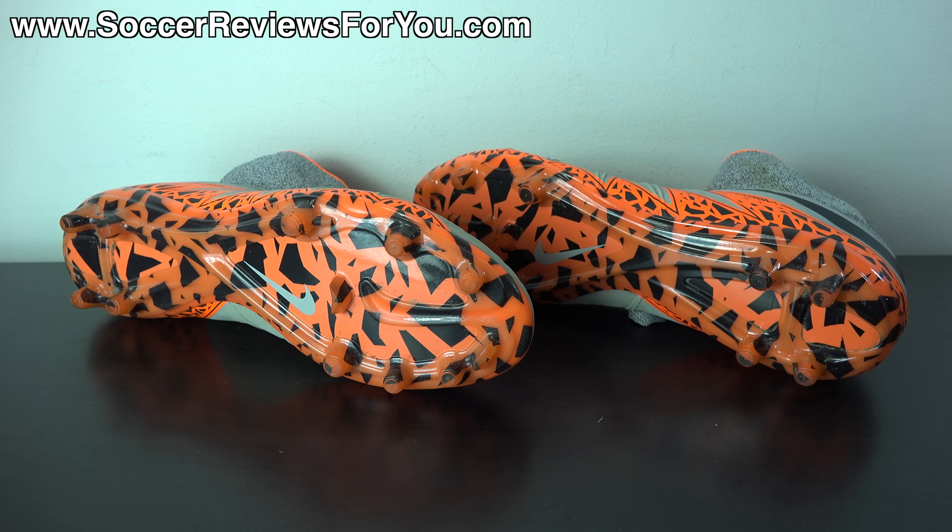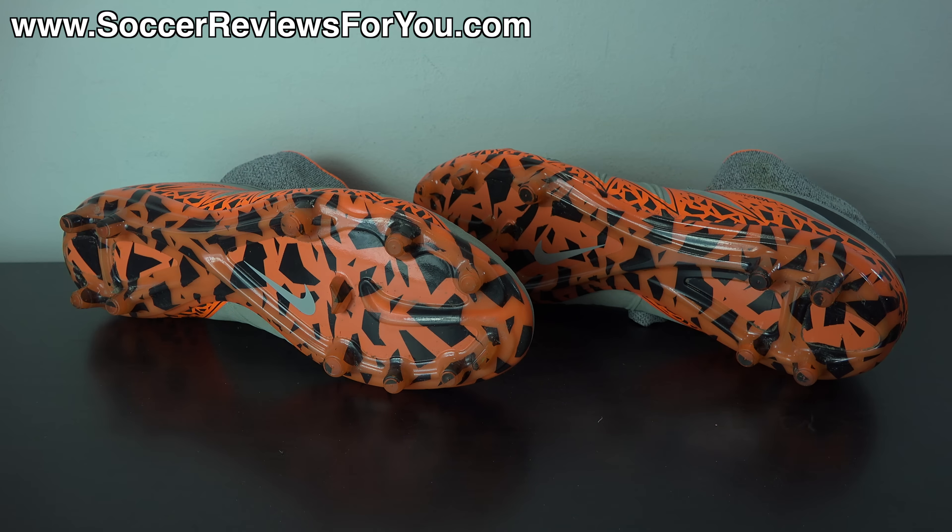Hopefully this video helps you out. If you have any further questions, let me know down below in the comment section and I'll be happy to get an answer out to you. If you enjoyed today's video and found it helpful and informative, be sure to support it with a like. If you're interested in more content on the new Hypervenom Phantom 2, you can check out the full written review on my website — first link in the description — as well as my playtest and review videos. Be sure to hit that subscribe button for daily videos on all the latest and greatest soccer gear.